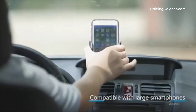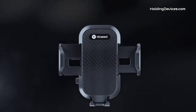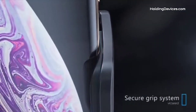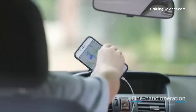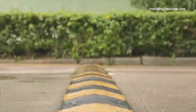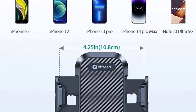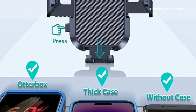Its super-wide arm can easily hold almost all smartphones and thick cases. It provides an extremely flexible air vent clip that fits Subaru Ascent's air vent type easily, and the silicone on the clip helps the vent mount to grip tightly while also protecting the blades from scratching. It comes with an adjustable telescopic arm and 360-degree rotational ball joint so you can easily adjust your phone to any angle and position, making it convenient to navigate and pick up phone calls without any distraction.